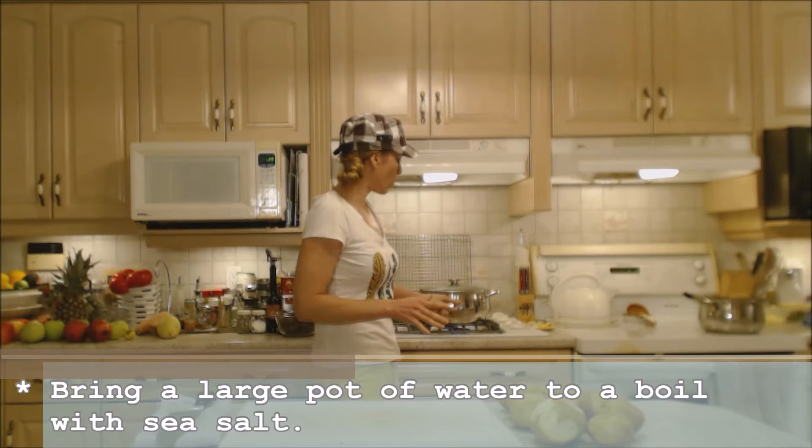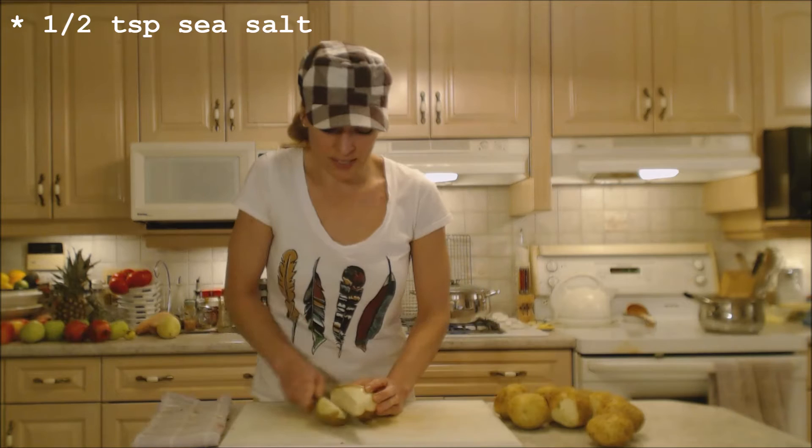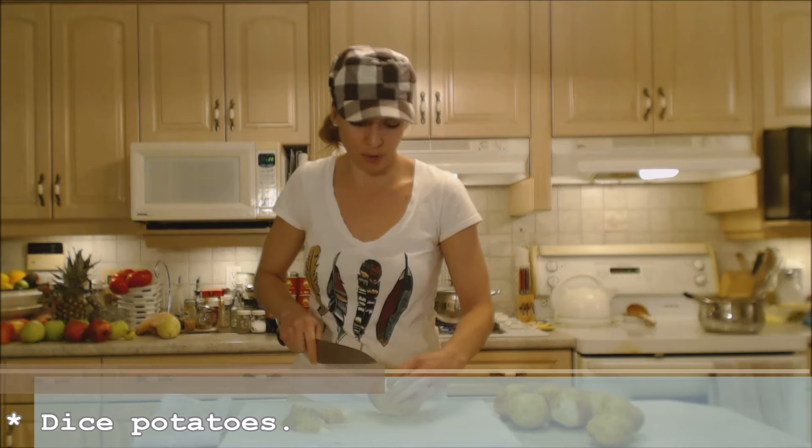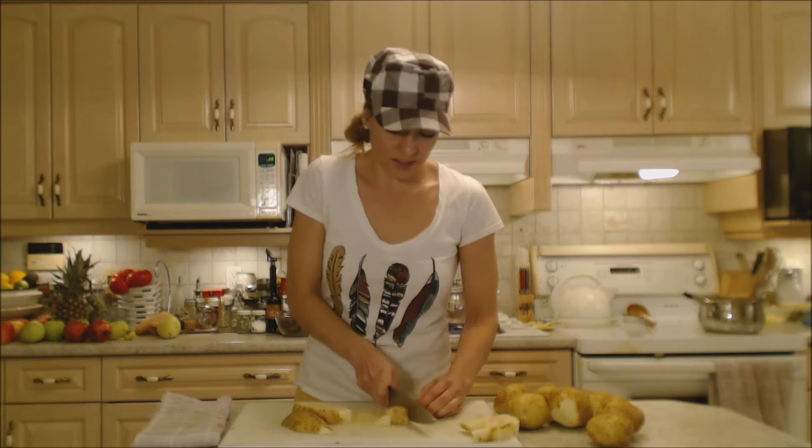On my stovetop I have a large pot with water — probably just over half full — because the potatoes are going to displace a lot of water when I put them in, and about a teaspoon of salt in there. I'm just going to chop these guys up into a nice dice. That's going to cook things faster. If you throw them in whole it's going to be a problem, plus these aren't all the same size so we're going to try and keep things uniform — about a one- to two-inch dice.